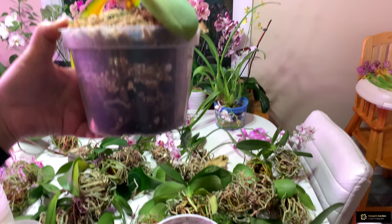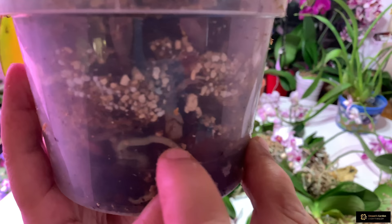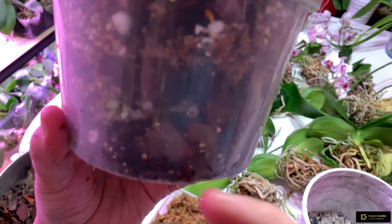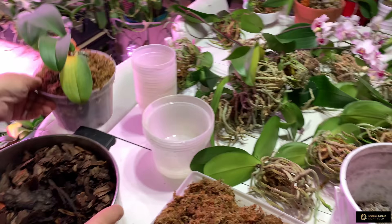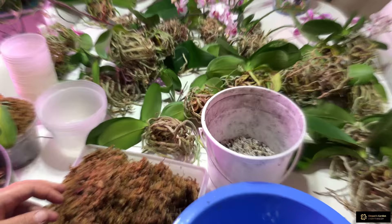See how it's looking now. Through this clear pot it's very easy to see the roots and how they are doing. If the roots want to drink they become silver in color; if they are still moist they are green. That's why I like to put medium first between the roots and then place the orchid in the pot. I'll show you another example.